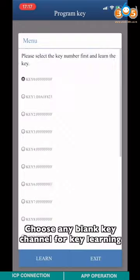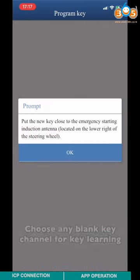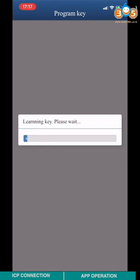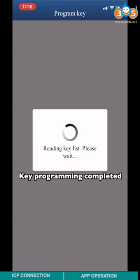Choose any blank key channel for key learning. Remove the work key, then put the blank key into the key induction coil and click OK. Key programming complete.